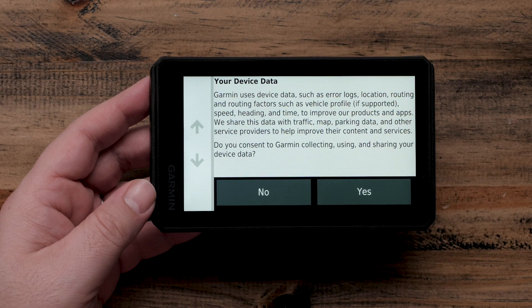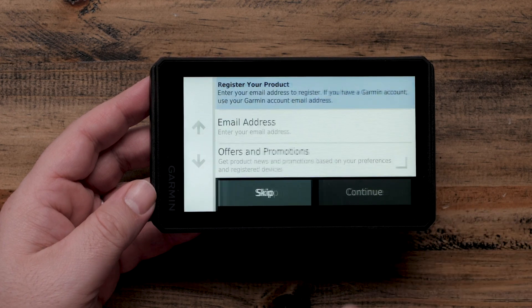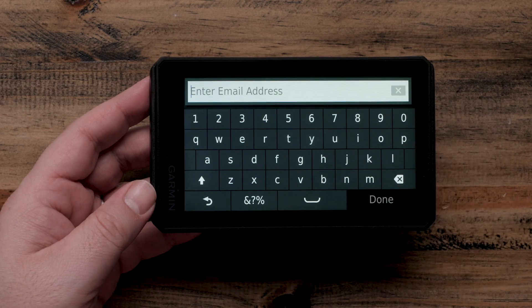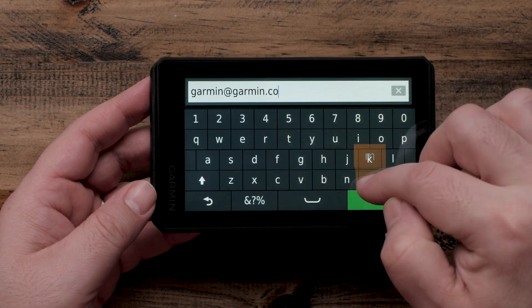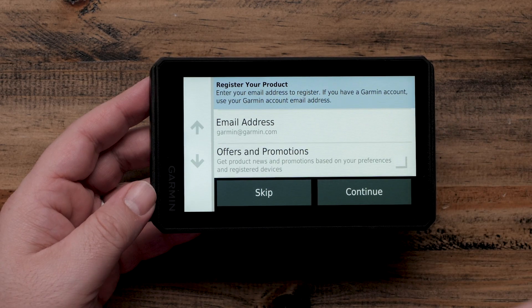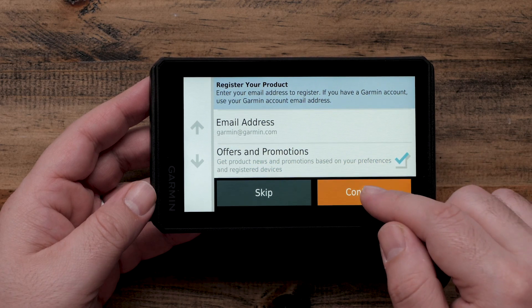Select Yes or No to choose whether to share your device data. Select Email Address and enter your email to register your device. Select Offers and Promotions if you want to receive promotional emails from Garmin. Then select Continue.